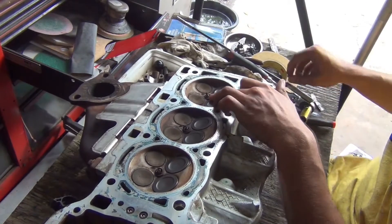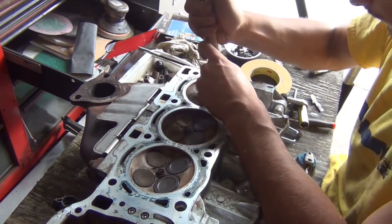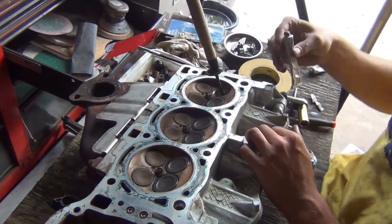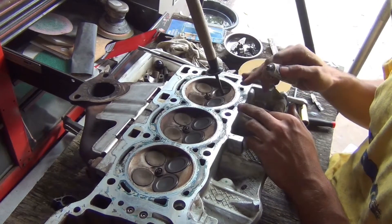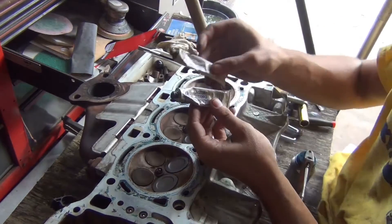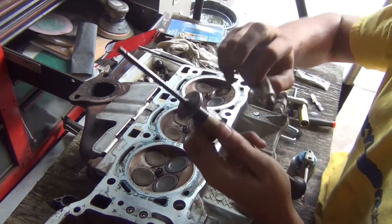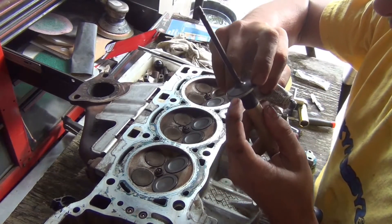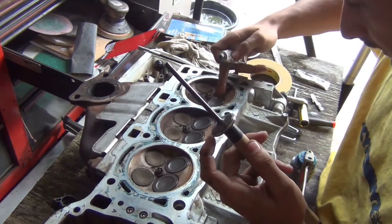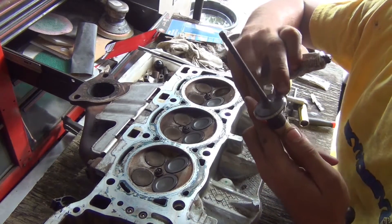Now I'm going to show you guys how to lap a valve. Here's the lapping tool and the compound. There are two grits — coarse and fine. First you hit it with the coarse one and then go to fine. Basically what you're trying to do is create this sealing surface between the valve and the head. The valve needs to seal perfectly, so what you're doing is grinding a seat into the valve to make it seal.